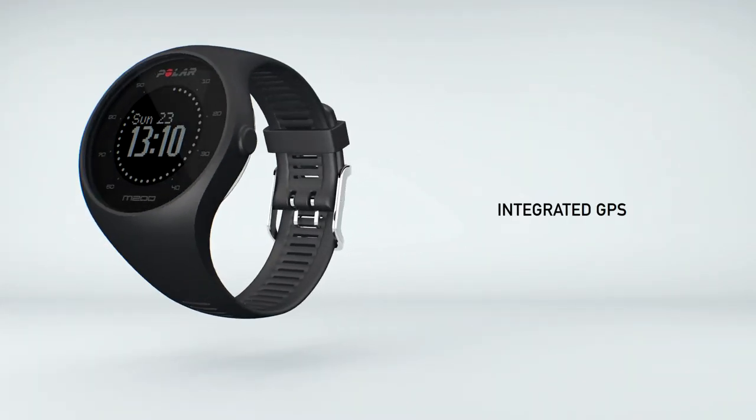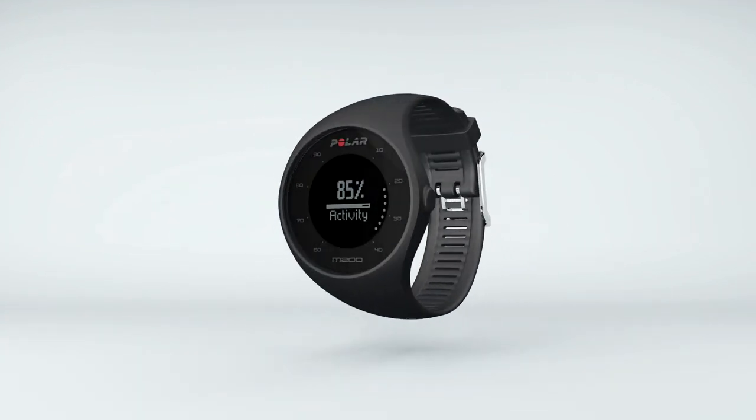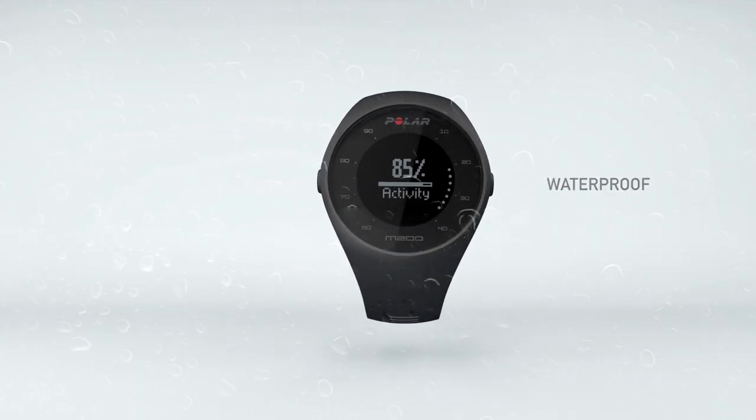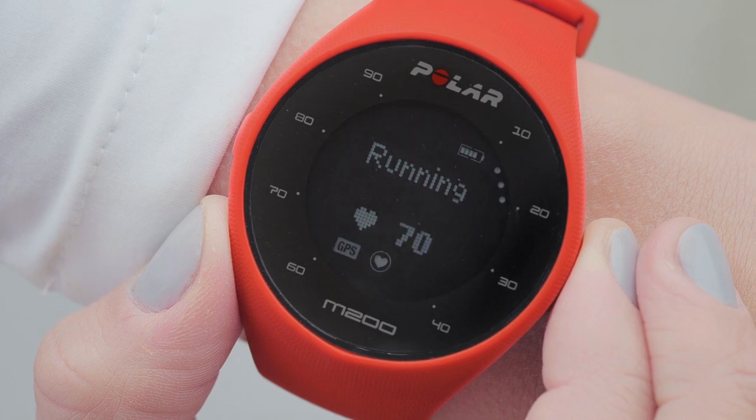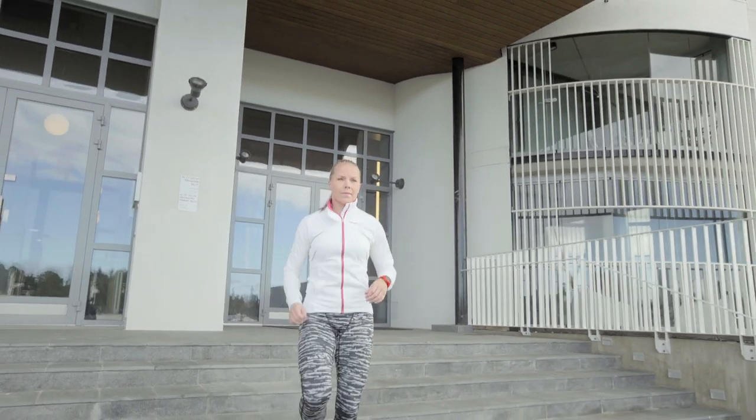The Polar M200 with an integrated GPS makes heart rate based training more enjoyable than ever. It reads your heart rate optically through the skin on your wrist and tracks your pace or speed, distance, altitude and route with the GPS.